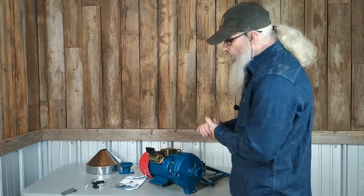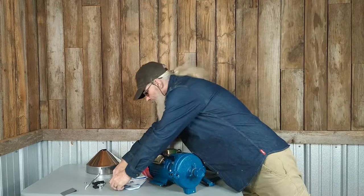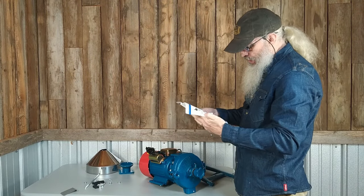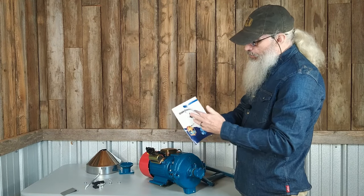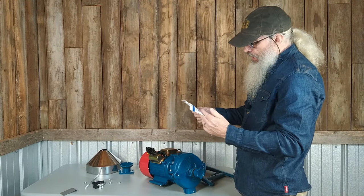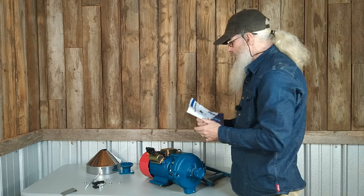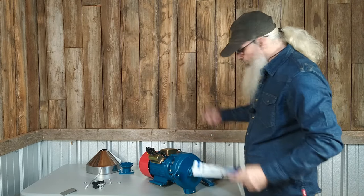After opening up the box, I was a little disappointed that there are no instructions. I did get this little piece of paper, which is basically safety requirements, maintenance, and a sort of troubleshooting guide. But it also says please read the manual before starting — and there's no manual. There are no instructions on how to put this together.